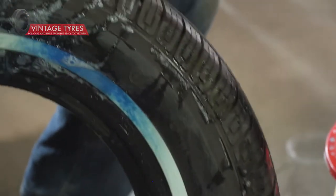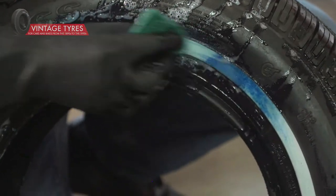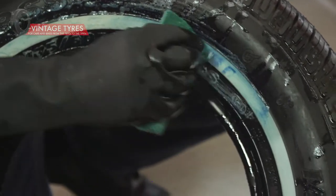The white is actually part of the tire and cannot be rubbed away, no matter how much effort you put in. So don't be afraid to work it quite hard.